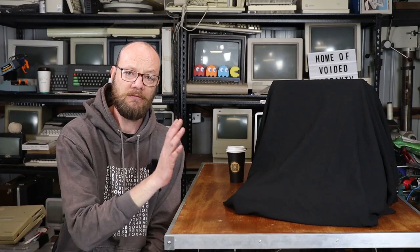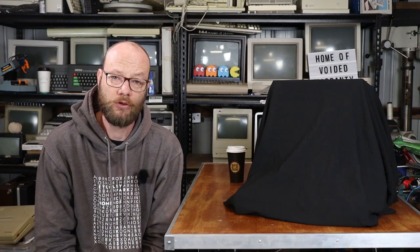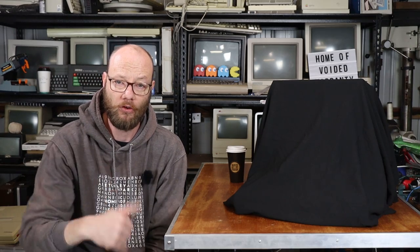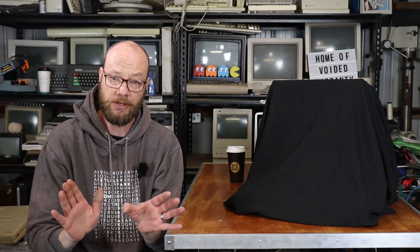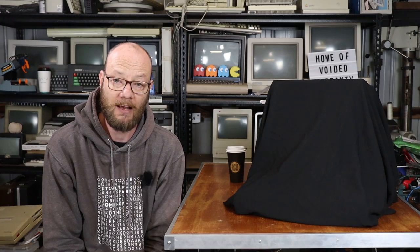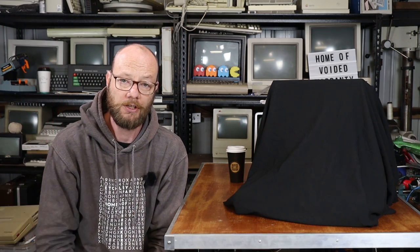Before we actually get to the machine, first some excuses. We think this machine has been sitting in a storage container for about 15 to 20 years, and it was basically taken out, put in the back of my mate's car, and brought to me. I have already done a little bit of work on this machine - I was a little excited when I got it - primarily around sorting out some wiring in the back for the power supply, so if you notice a non-standard power switch on the back, that was me, and I'm waiting for the proper switch to arrive.